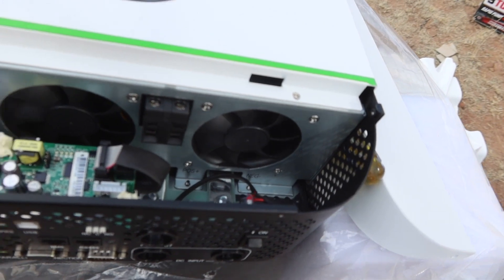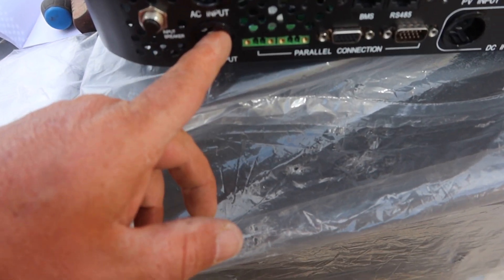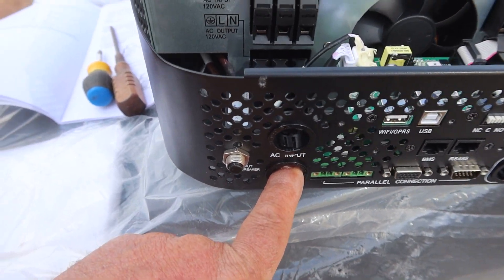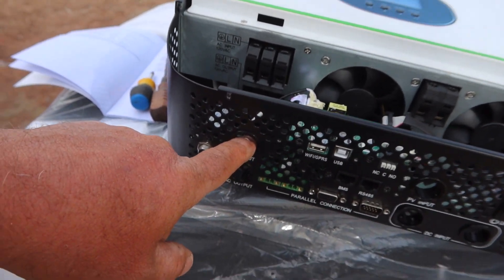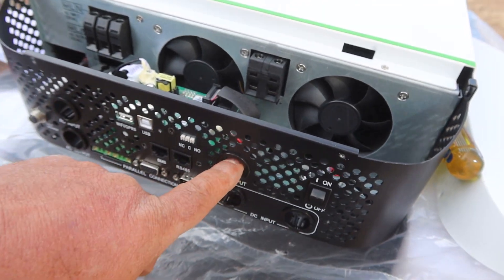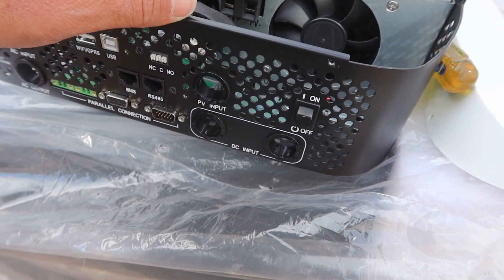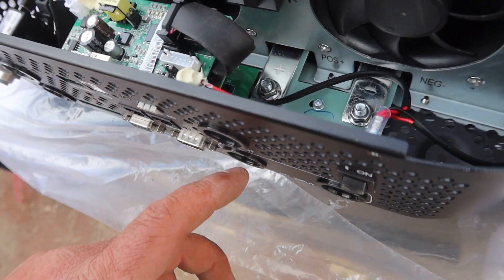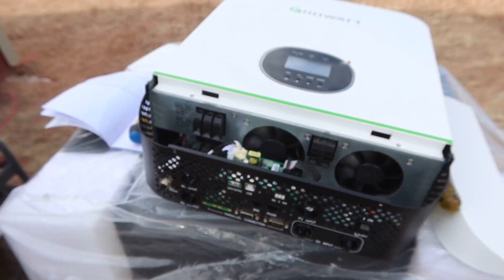I got the cover off. AC output is right here down in there — pretty basic. AC input is right up here; I want to wire a generator into it. For the solar panels, the wiring comes right through here — positive, negative. And then the battery cable goes through here. Very basic.